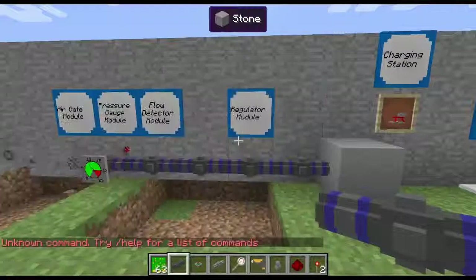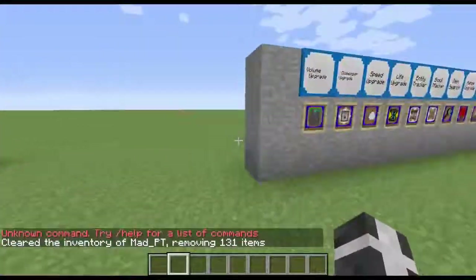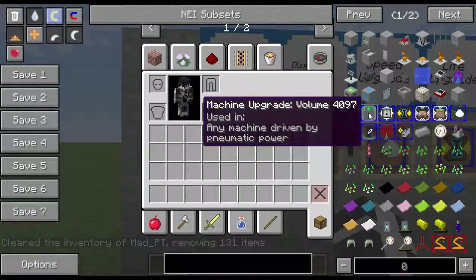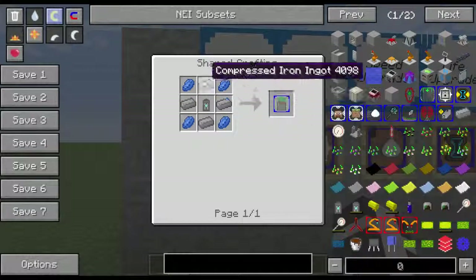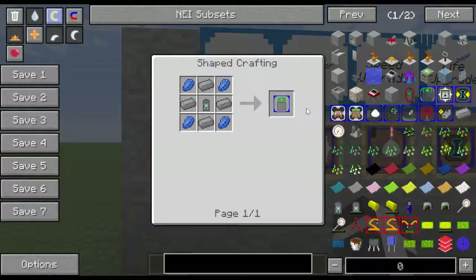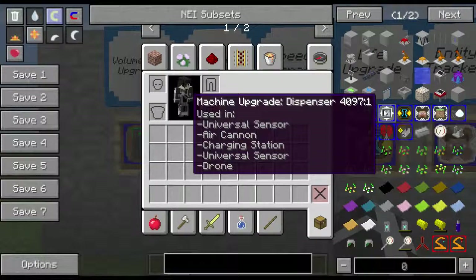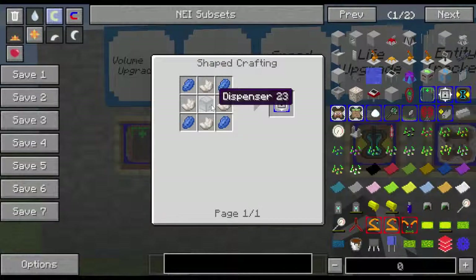We're going to run over here real quick and try to go over the upgrades. So the first thing is the volume upgrade. This adds volume to whatever machine — it goes to almost any machine in Pneumaticraft. The recipe is four compressed iron, four lapis, and one air canister. I believe it adds 1,000 milliliters of volume per upgrade. Next is the dispenser upgrade — you put a universal sensor, an air canister, and a charging station. This pack uses universal sensor on a lot of these upgrades. The drone is four lapis, four nether quartz, and a dispenser.